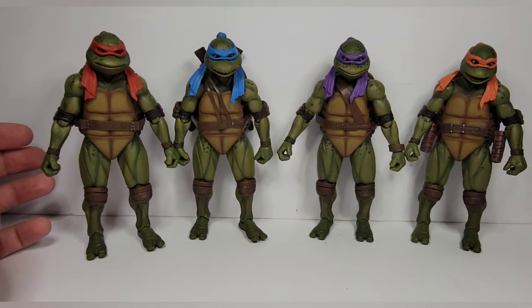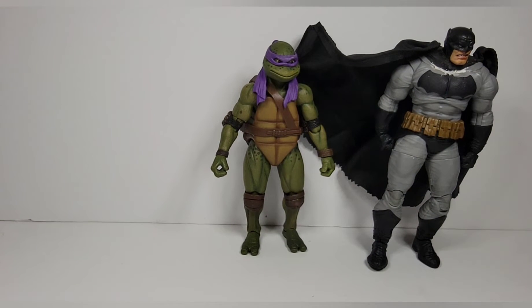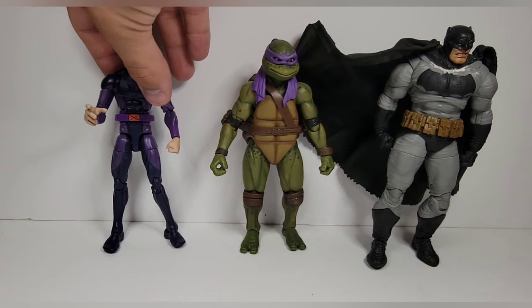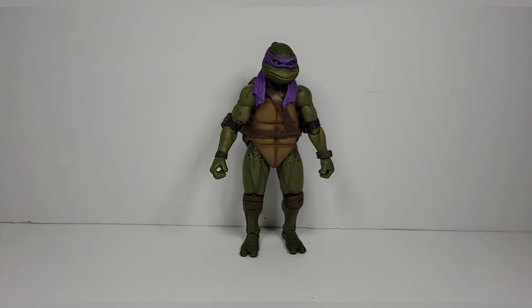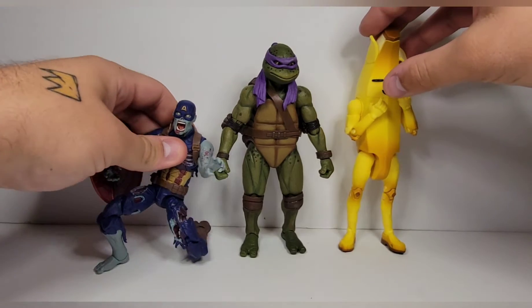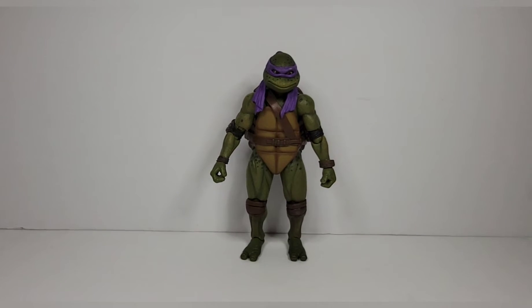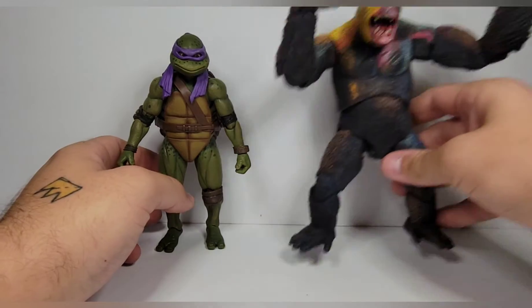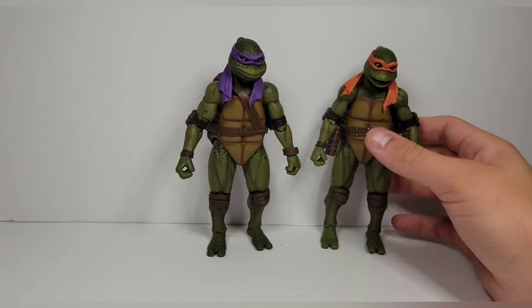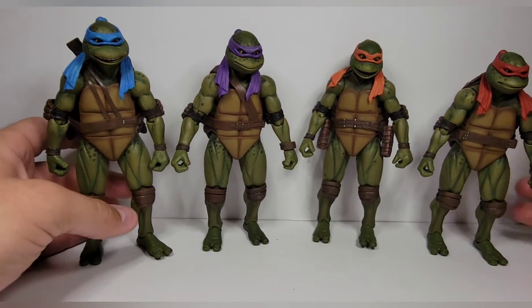For scale comparisons, I've got the McFarlane Toys Dark Knight Returns Batman with Donnie, Darwin Donnie from Marvel Legends, the Fortnite Jazwares Peely, the Marvel Legends Zombie Captain America, and NECA's Skull Kong. They look good with all of these. I don't have great turtles to compare them to — only the Super7 ones — but I think they work well in scale for what they're supposed to be.